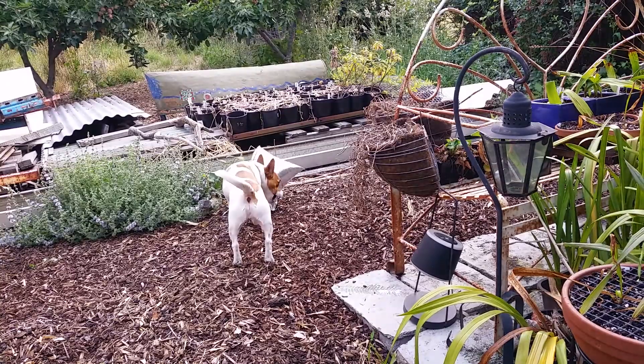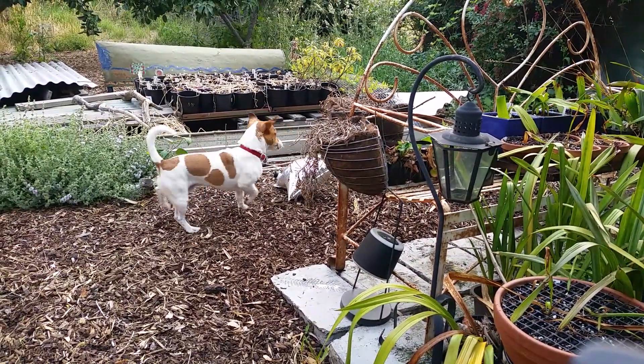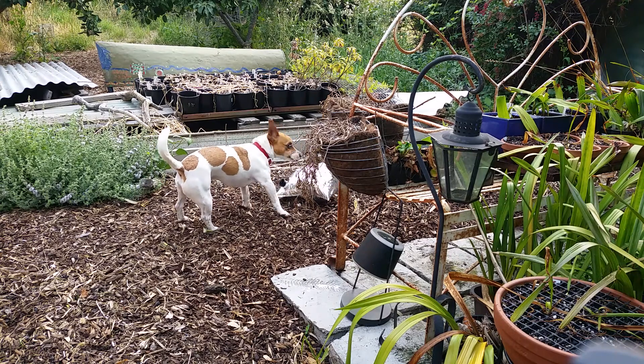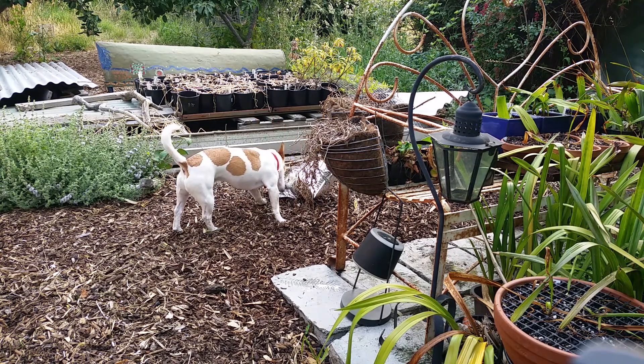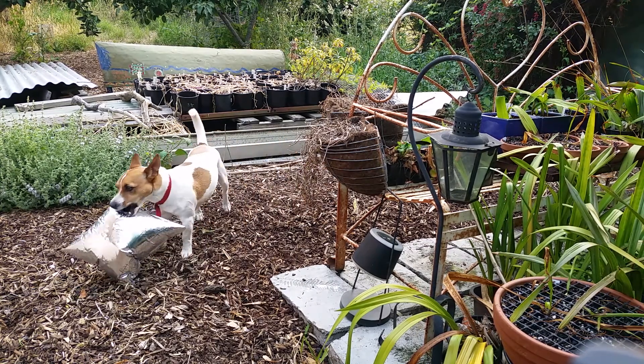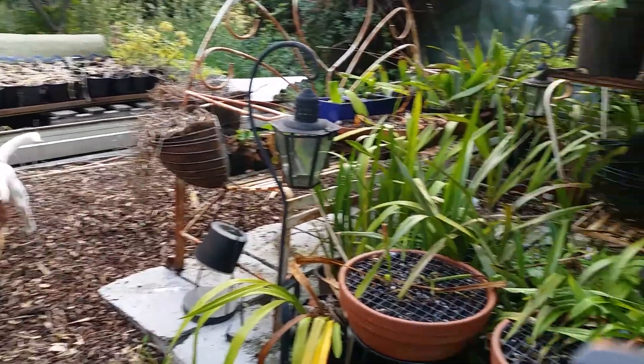Welcome to Wayne's Weird Road. And there's Gus. What are you doing? Good boy. Ha ha ha ha. Yep, that's one thing they're good for.